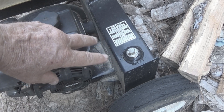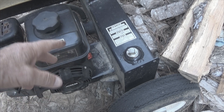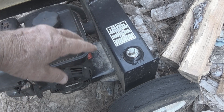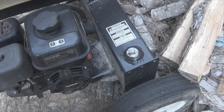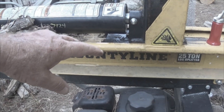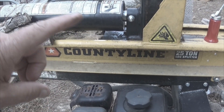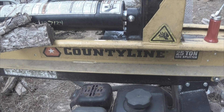When I got this log splitter home, I checked and it was also low, so I couldn't use it right away — I had to get fluid for it. And I just checked it now that I've got this back from the shop, and I need to add a little bit of fluid to it. When they tell you that this thing has been serviced, don't believe them.